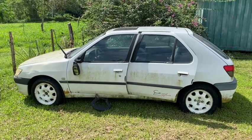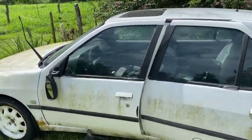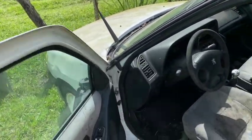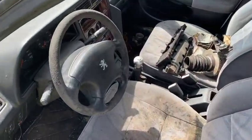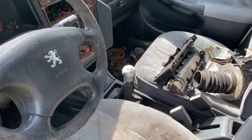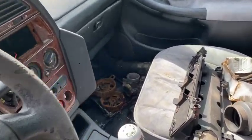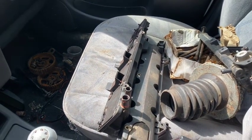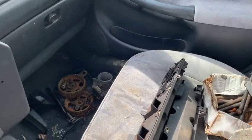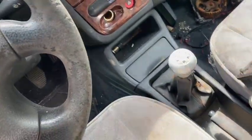Welcome to my next project: the junkyard Peugeot rebuild. So I found this Peugeot 306 — it might be a 1.8 or a 2.0, I do not know. But here it is, it looks wonderful, doesn't it? I got it for the equivalent of $400 at the junkyard. The previous owner had tried to change his timing belt, got the timing wrong, and smashed his valves. Could not pay the mechanic back. So here we go — I bought it off him.